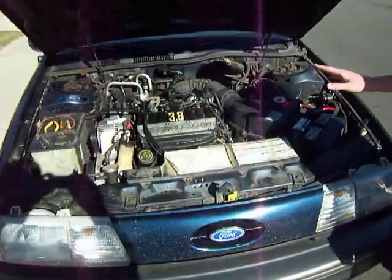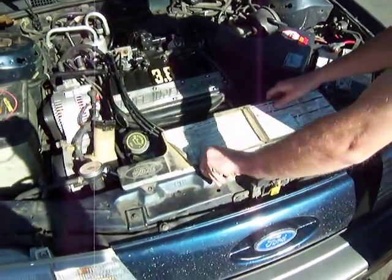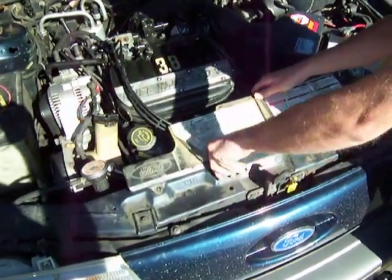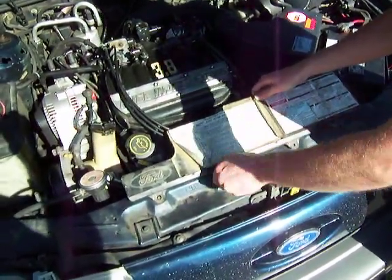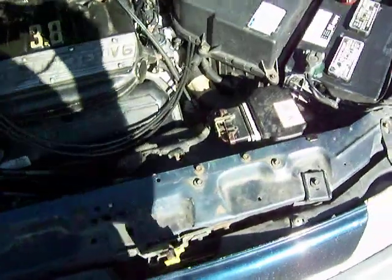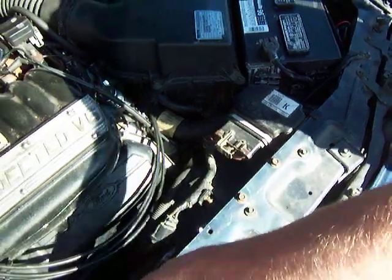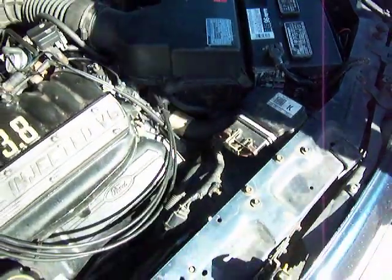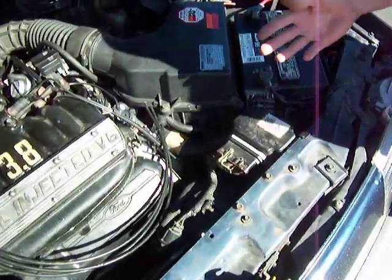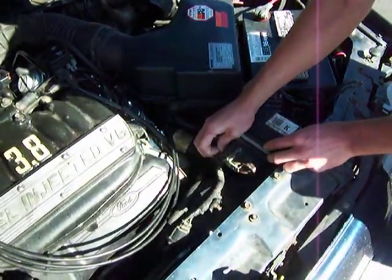When you look in the engine compartment, people normally can't figure out what is what. The integrated relay control module — the IRCM — is actually hidden underneath this engine label right here. That little black box right down there is the IRCM. A lot of times these would have problems where people would drive their cars, turn off the engine, come back, and it wouldn't start all of a sudden. That's normally the fuel pump or the IRCM not turning on the fuel pump.